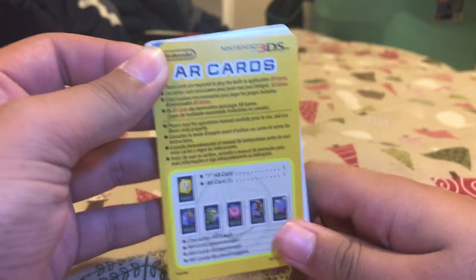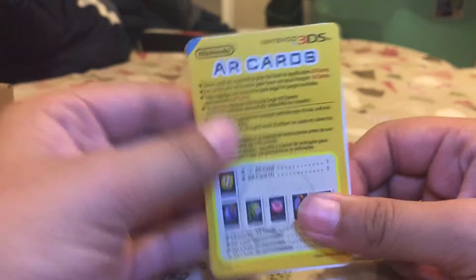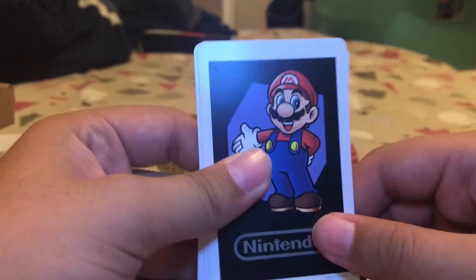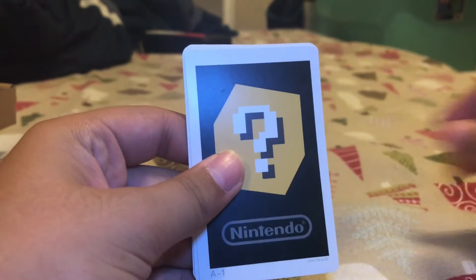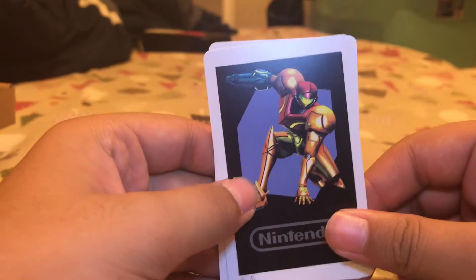Here we have the cards showing all the cards it has and what they do. Then we have Mario, Kirby, Mystery, and Link, and Samus.